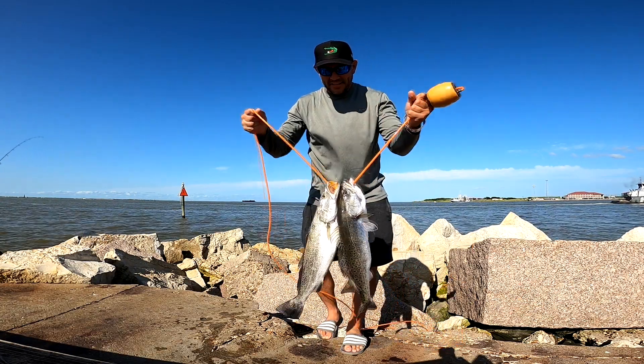Might be a trout — I don't know what it is. Speckled trout! Yes sir, that's a good one. Good trout, good trout — solid trout. Yes sir, solid one, good trout.